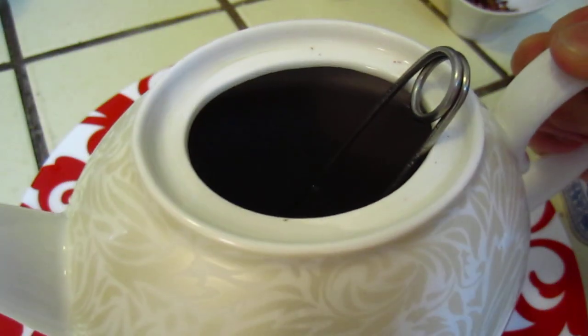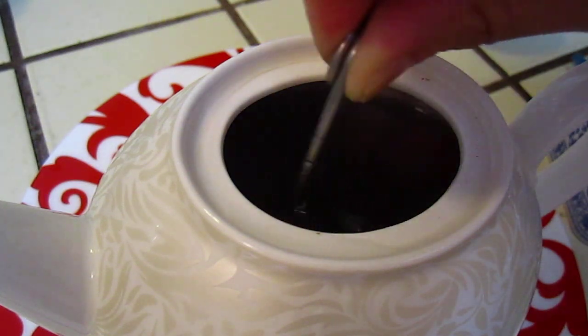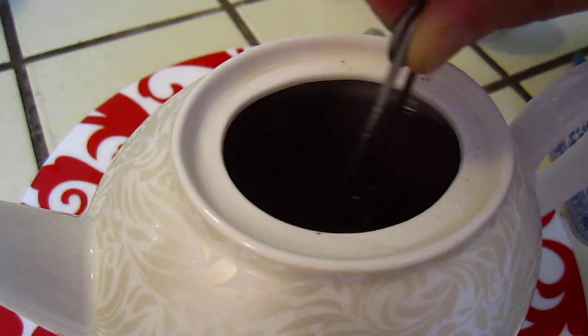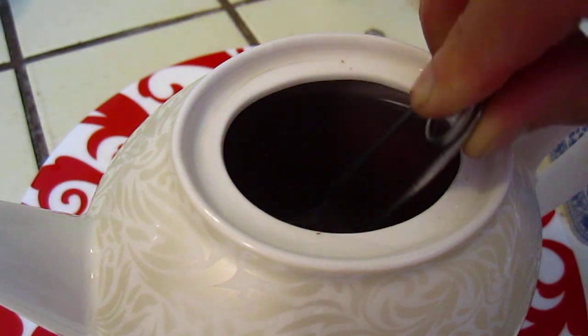Look at the tea — it is becoming so dark. That is a magic color. This tea does not have a very strong color as I remember, but I may be wrong.